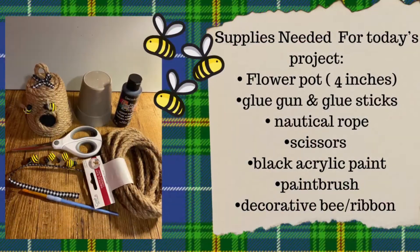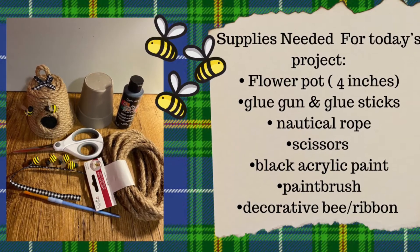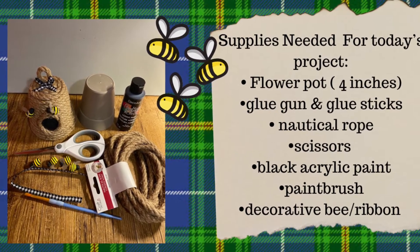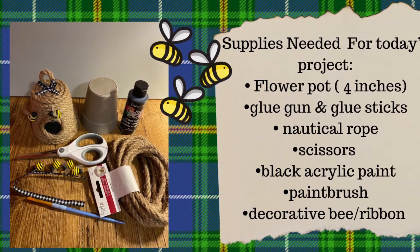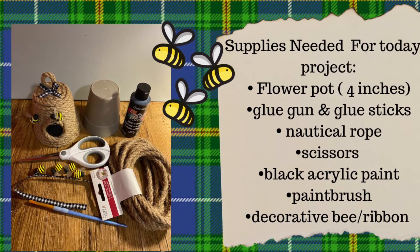The supplies needed for today's project are: a flower pot approximately four inches, a glue gun and glue sticks, nautical twine, scissors, and acrylic paint.